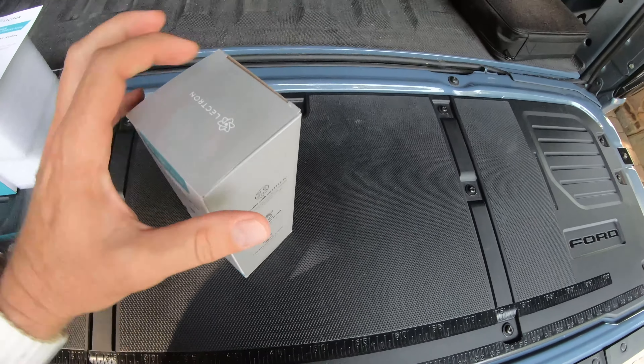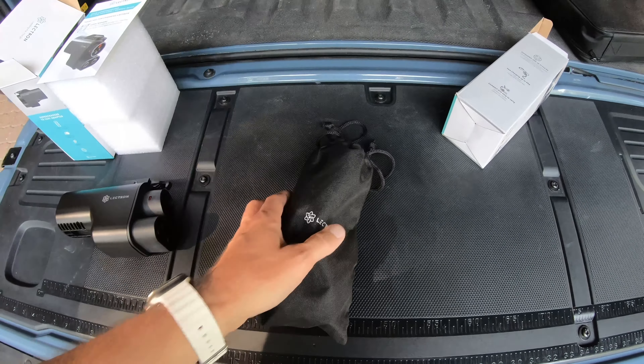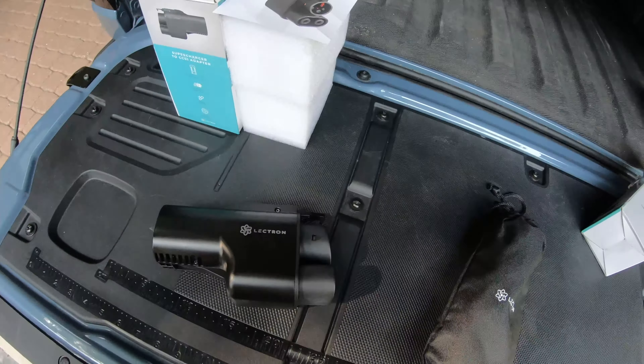So that is the CCS adapter. Now here's the J1772 adapter — we're going to go ahead and get this out. It comes with a nice little case, which I like. Here is the Electron J1772 adapter. Some of the adapters I have seen are very short, but I actually like the fact that this one is a little longer. It has the same mechanism — there's a button on the bottom and a button on the top.